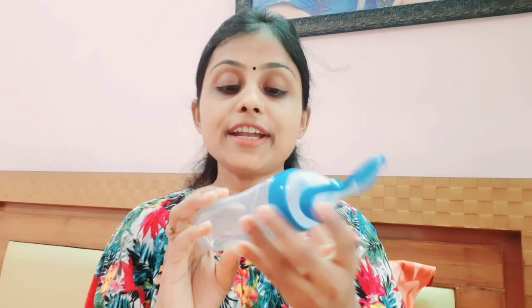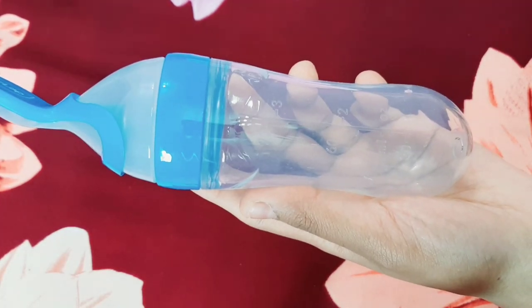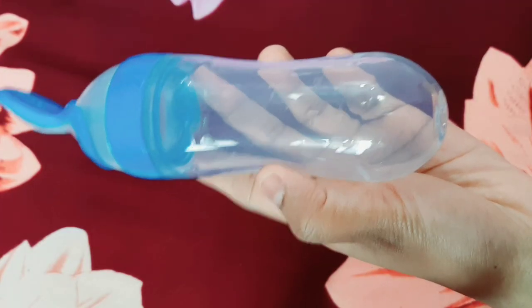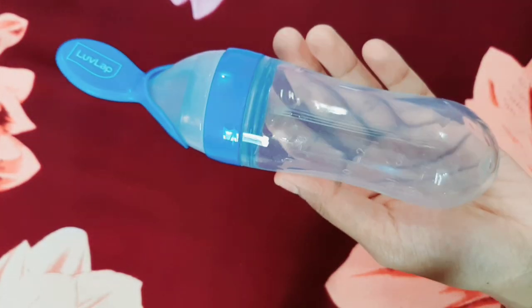I will put it back together and show you — it is very easy to attach. Another plus point, which I think is great, is that if you look here — I will show you from the back camera — there are measurements: 30ml, 60ml, and 90ml. So you can add food up to 90ml and track how much the child has eaten. This measurement feature is very good — you can know how much the child has consumed.